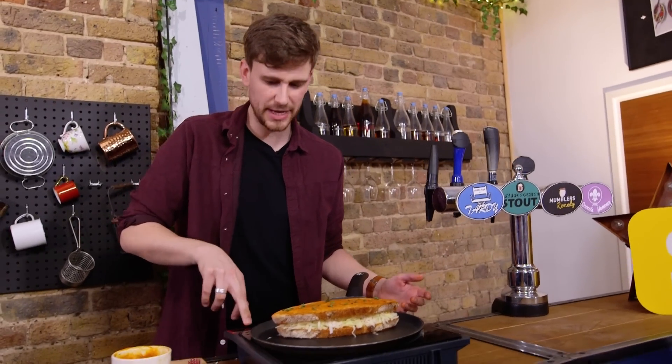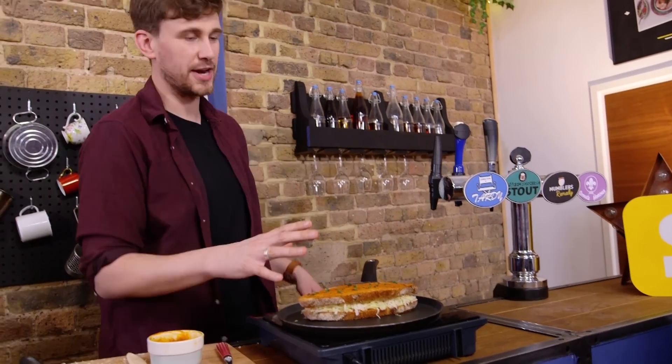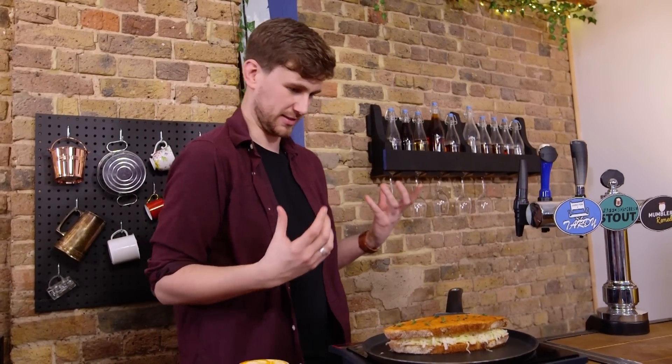You want this on a medium heat because you want that honey to caramelise. You want a bit of charring, a bit of burning, because that's where the flavour is going to lie.